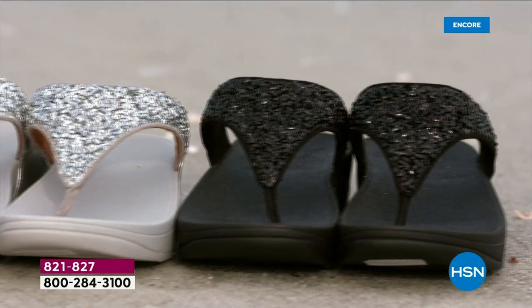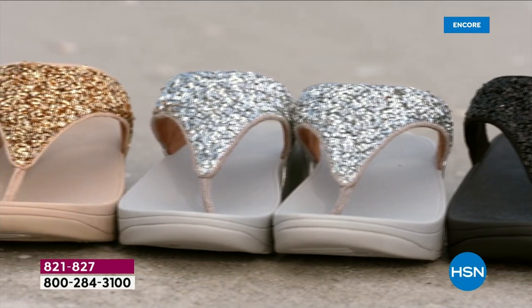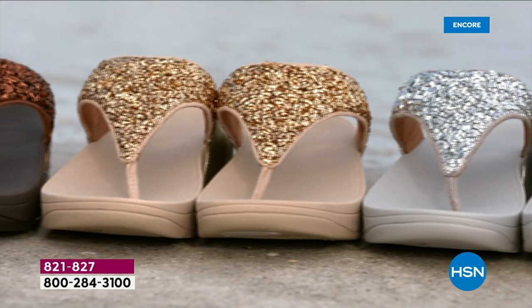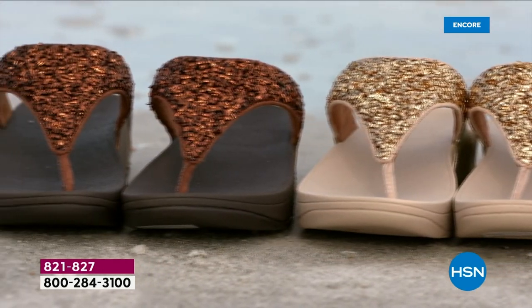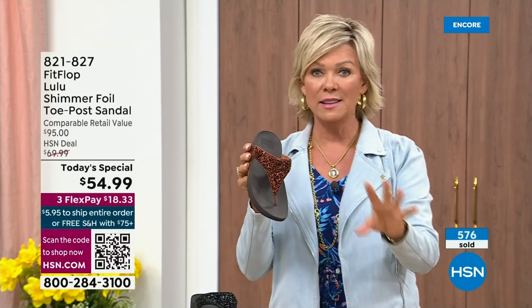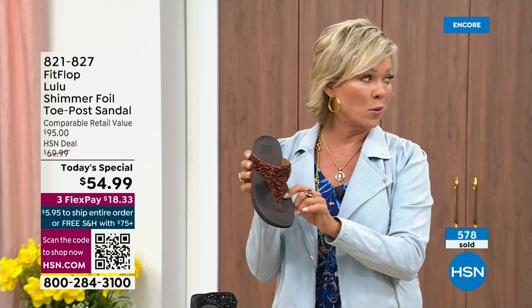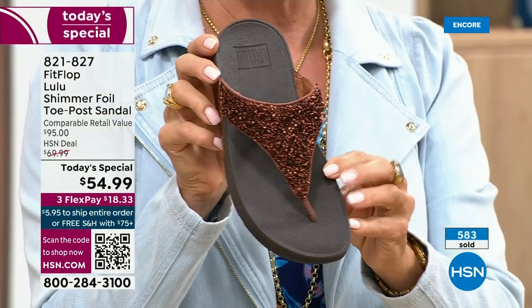It's been over two years since we've had a Today's Special. Part of that is because of all the challenges the pandemic brought — getting the proper materials to make these incredible designs. Half of the orders at this point in this Today's Special launch are in the bronze. Half of the orders are in bronze — far and away, this will be an early sellout on this particular color.